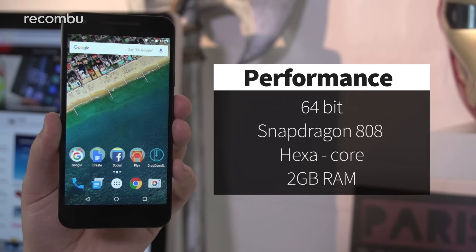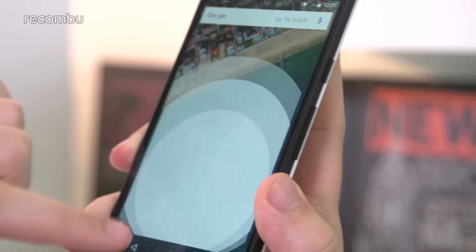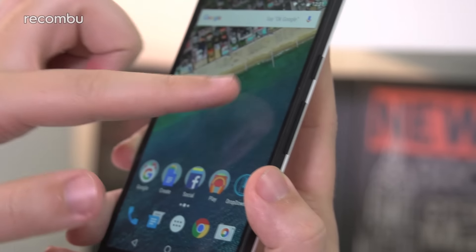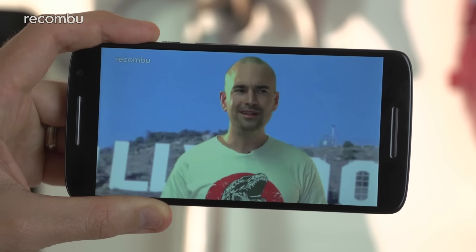Google's Nexus 5X is the best benchmark performer here, with a 64-bit Snapdragon 808 processor backed up by 2 gigs of RAM. However, despite this, you'll still notice the occasional bit of UI stutter, as with the Moto X Play and the OnePlus X. Still, all three phones can at least play the latest games with a decent frame rate, and stream HD video no bother.